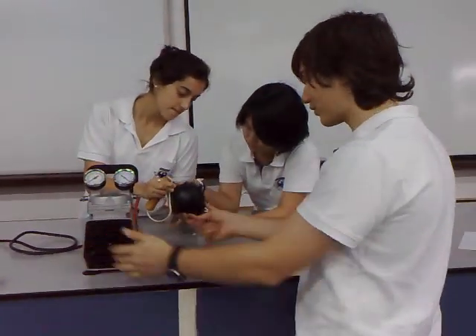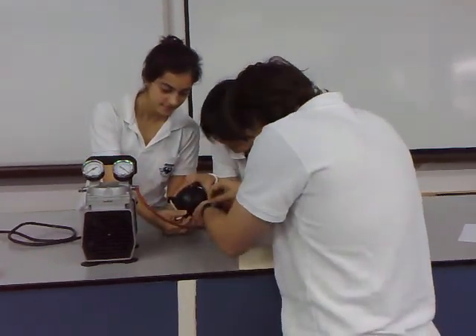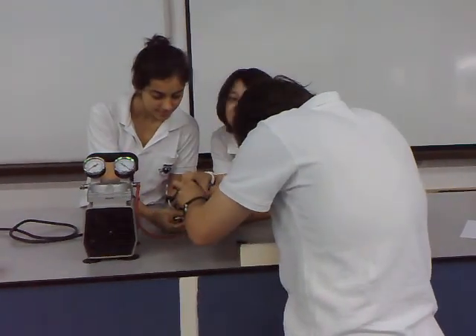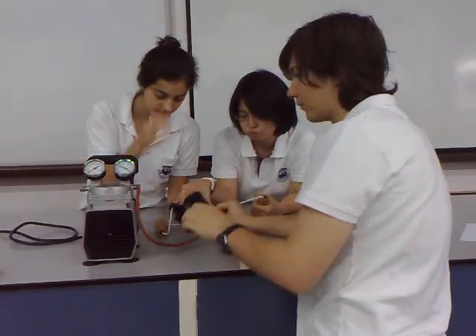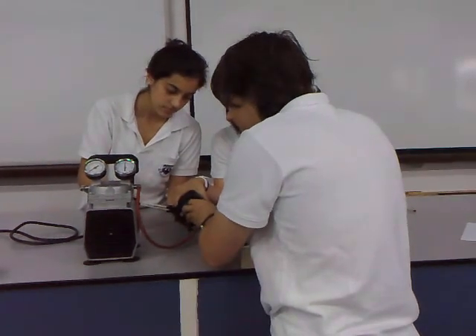Now we use this air extraction machine and we attach it here. There we go. Now we just do that for a few minutes to evacuate the air inside.